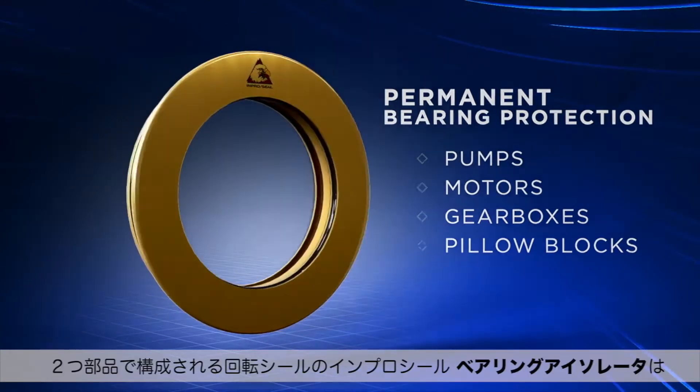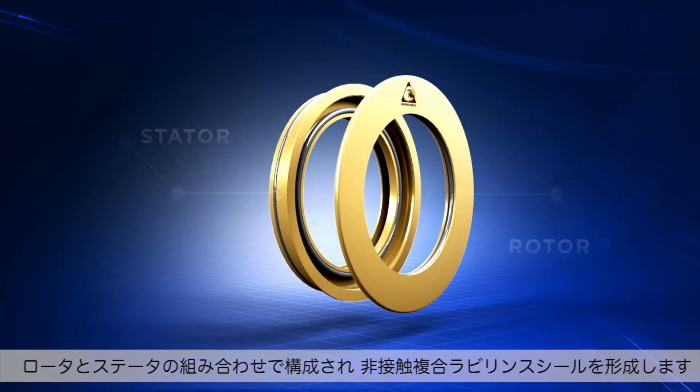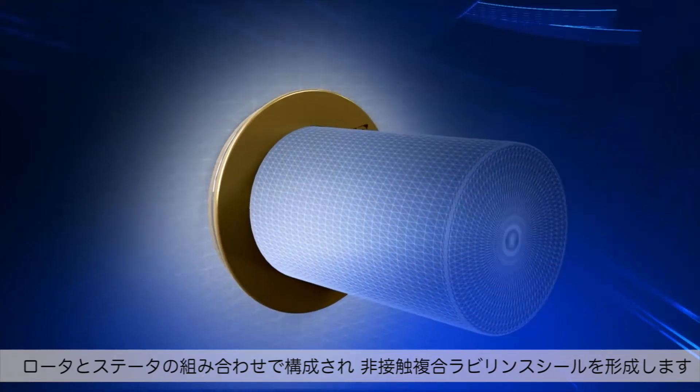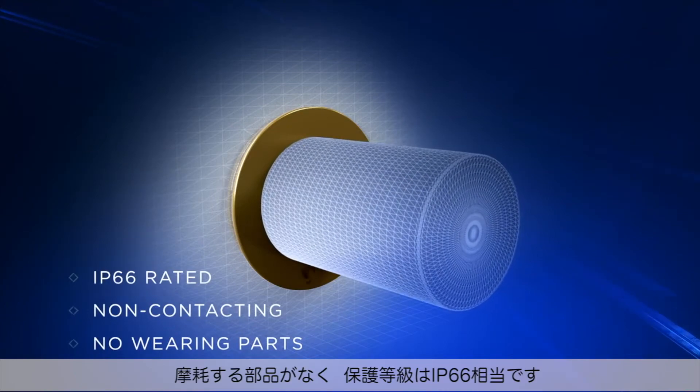A two-part dynamic seal, the ImproSeal Bearing Isolator consists of a stator and rotor working in conjunction to form a non-contacting compound labyrinth seal, with no wearing parts and ingress protection ratings up to IP66.